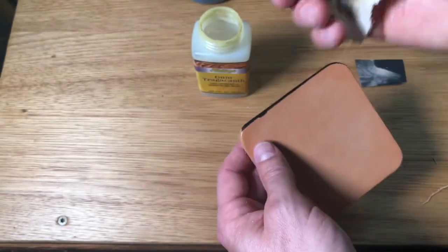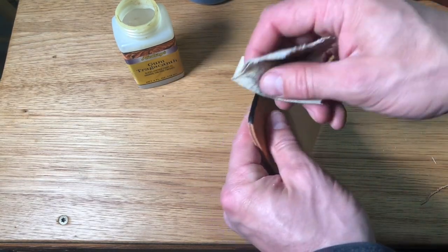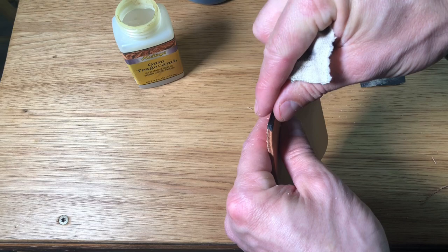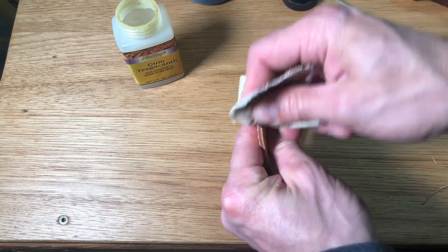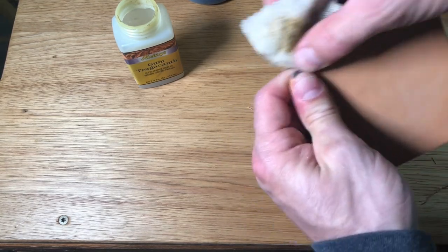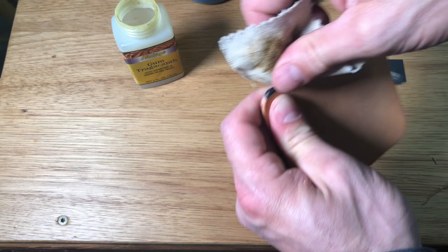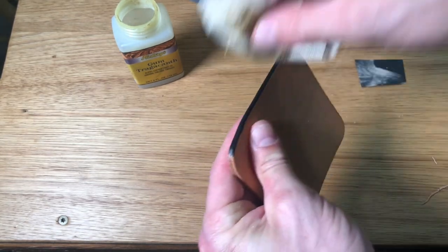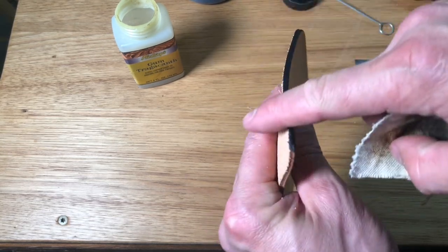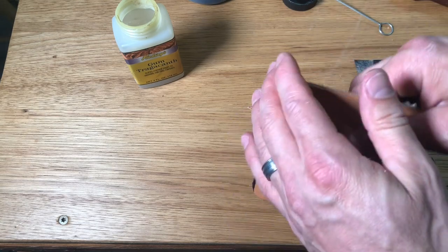Then with a scrap piece of canvas — this is just a nice heavyweight canvas you can get at a fabric store or craft store — I'm gonna start slicking that up. Just putting a little bit of pressure, kind of pinching that in with my fingers and putting some downward pressure on it as well. That's gonna work that gum trag into the fibers of that leather and really begin to slick that up — the heat from the friction works with that. If we did a good job sanding, it's not gonna take near as much work. You can see that nice, shiny, professional edge that's gonna last and hold up for whatever product you're building.